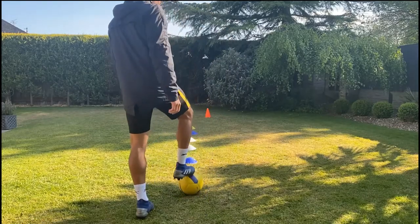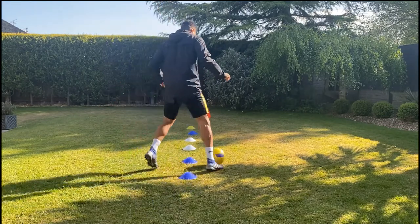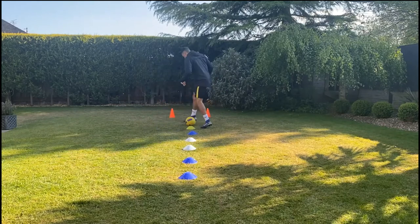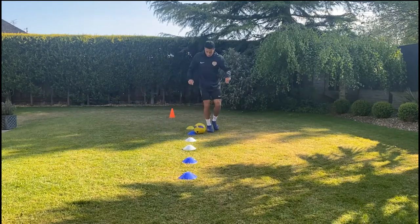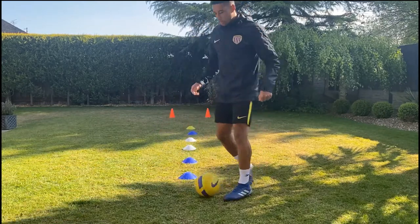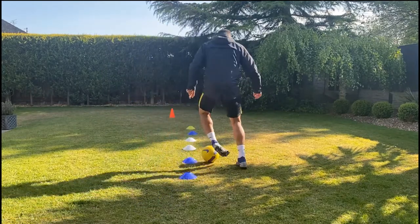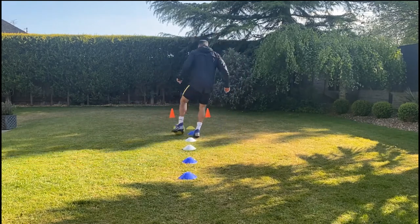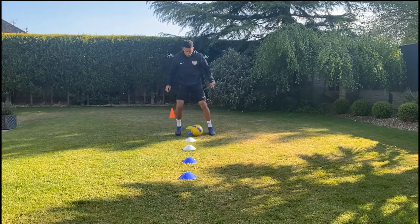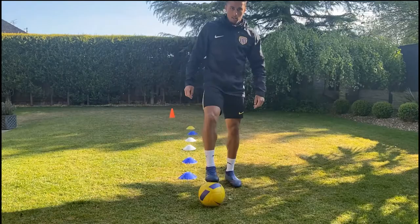Next you can go through using just one foot. Start off with the right — loads of little touches, round the top cone. Try to keep it nice and tight. When you've done that, you can go round with the opposite foot. Try to keep it nice and close to the cones, loads of little touches, and back to the start going around the other side.